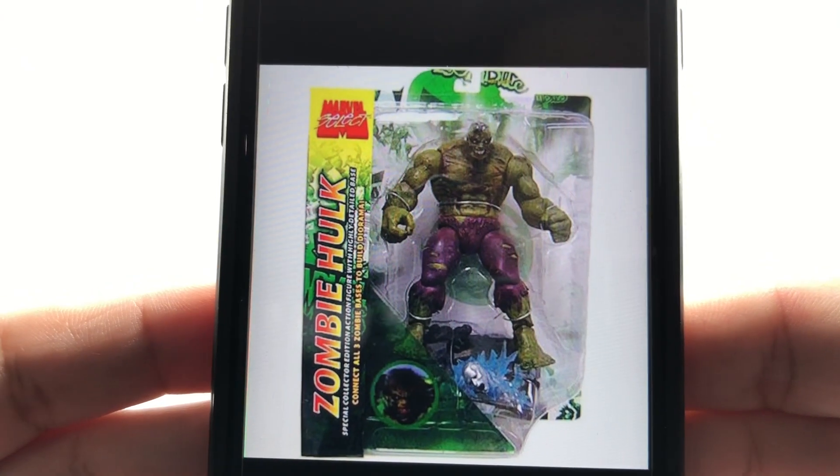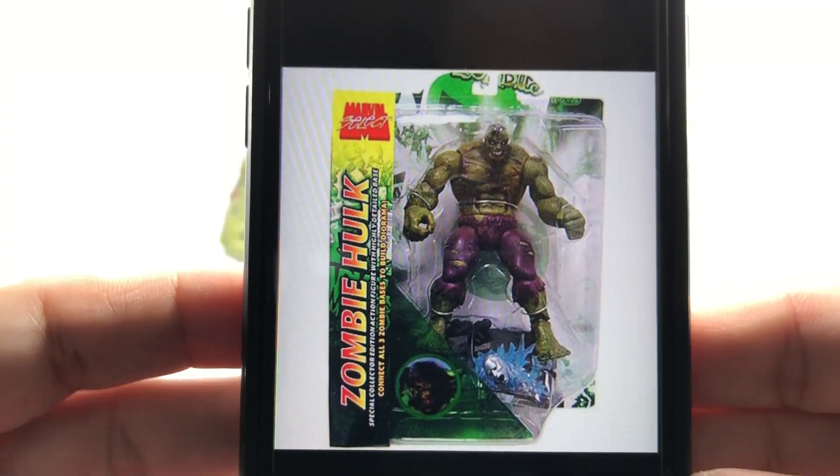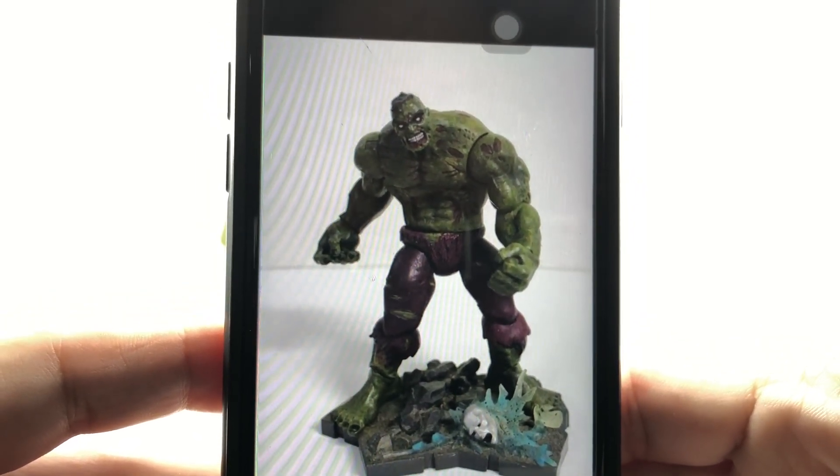I'll probably get more Hulk figures when they go on clearance. For those of you who are unfamiliar with this figure, this was his packaging back in the day — the Zombie Hulk. Very nice Marvel Select packaging, and this was the base that came with him.